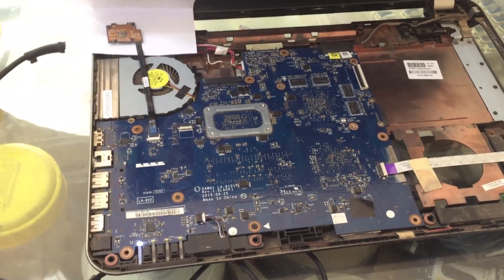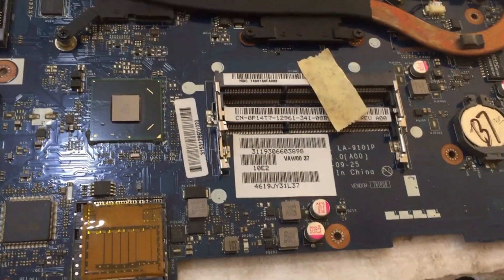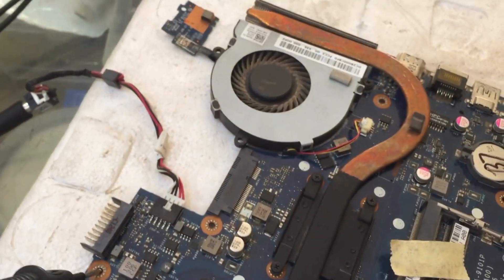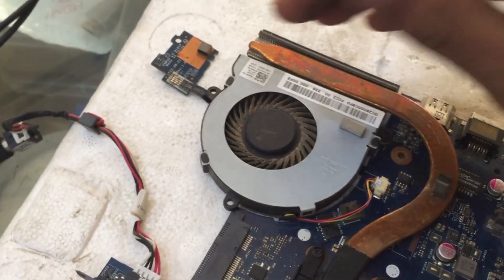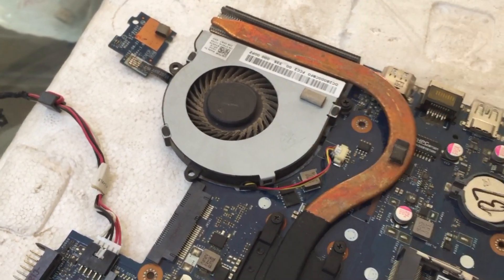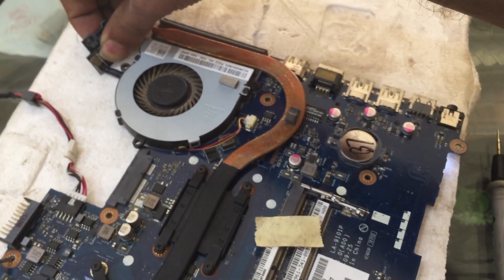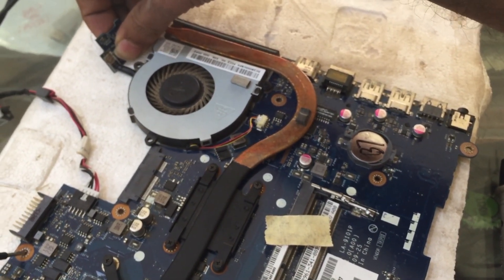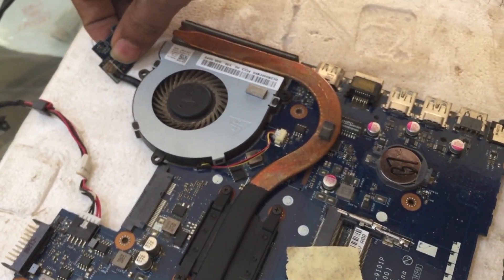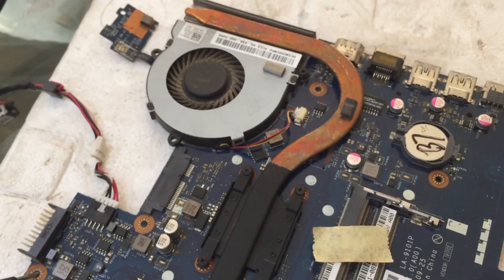We need to open the laptop fully and see what the problem is. The part number is LA-9101P — this is the Dell motherboard we are working on. When we power it on, there is no fan movement; it just gives a slight shake and switches off. It does not rotate fully — you can see the motherboard light glows and then it is off, and the fan only slightly moves without spinning up.